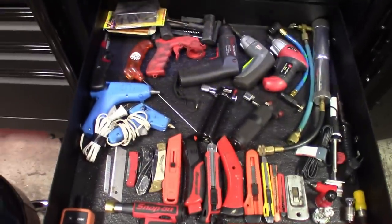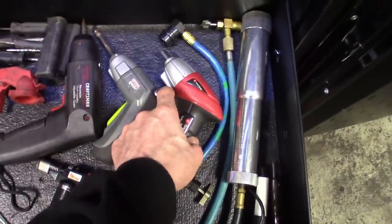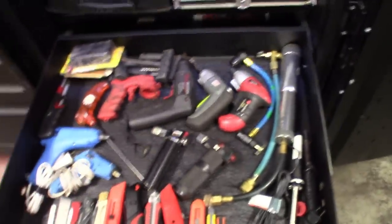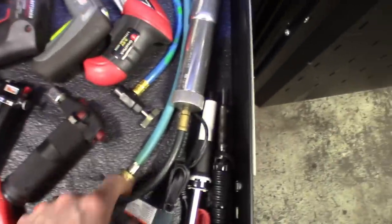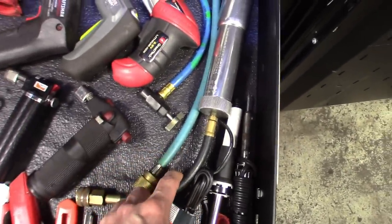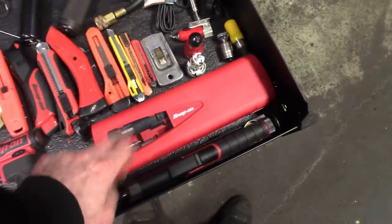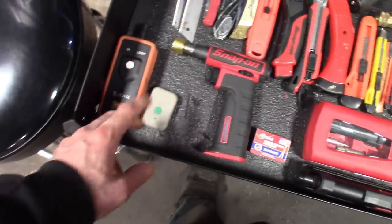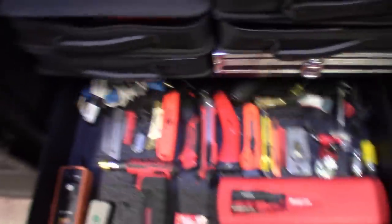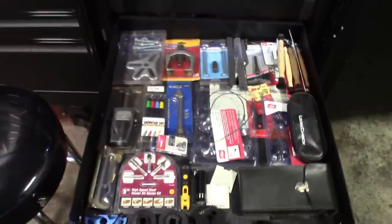This next one is pretty much knives, glue guns, little dash tools. Got some battery tools I don't use much but still have the room for. Got a Snap-on die set in there, razor blades, both the new and older soldering iron, the Torch 400, TPMS tools for GM, other little bits, lighters and torches.